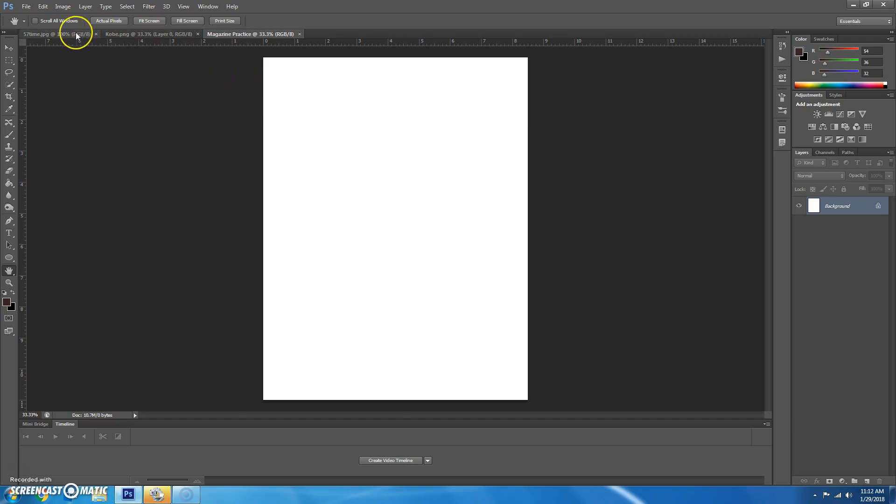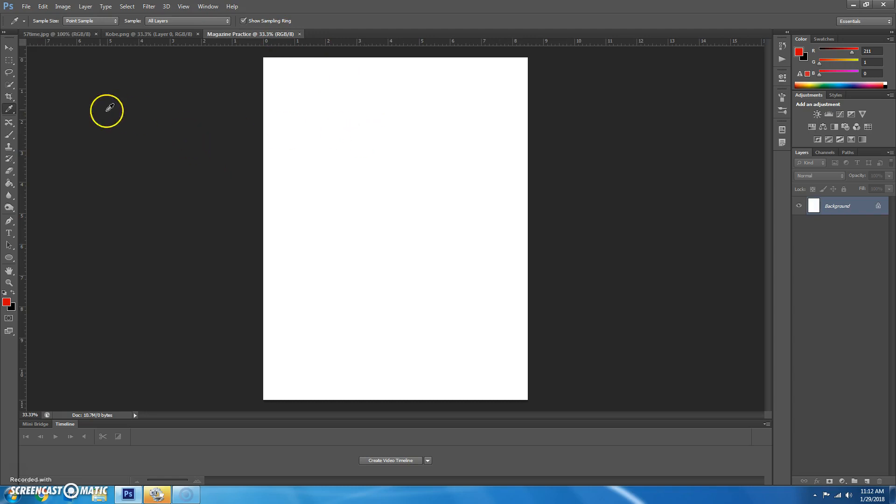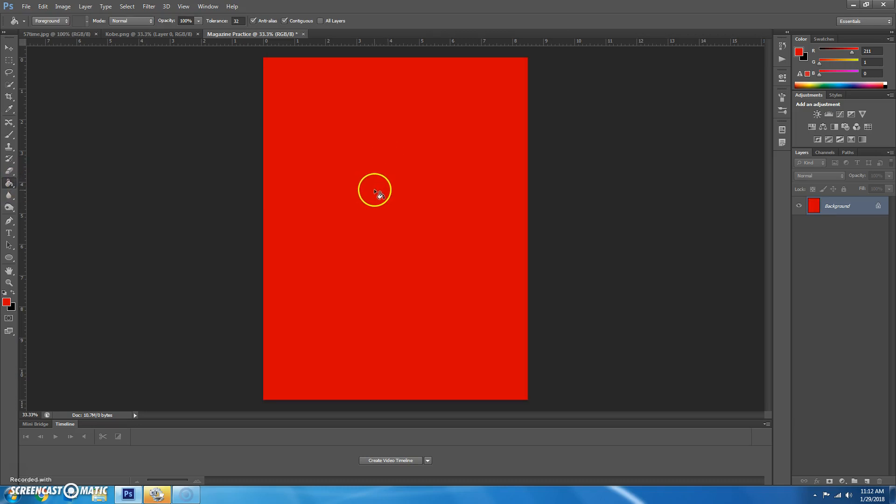The first thing we want to do is sample this red color. Let's go back over to the Time magazine. I'm going to get my eyedropper and sample the red. Now my foreground color has changed to red. I'll go back to my magazine practice and use the paint bucket — which may be under your gradient tool — to paint the entire thing red.